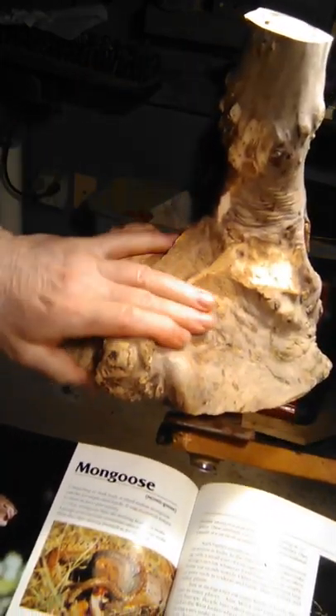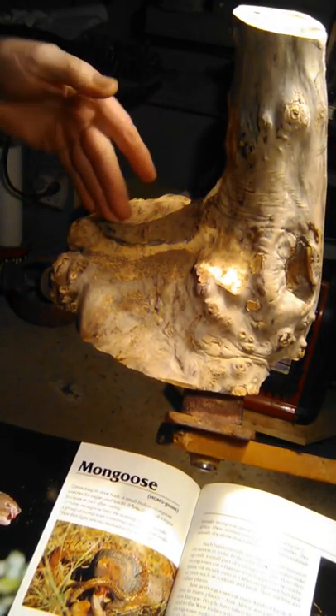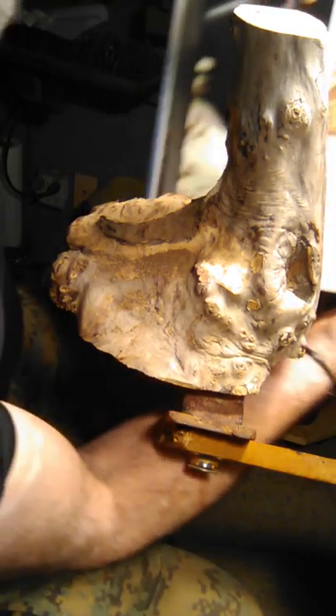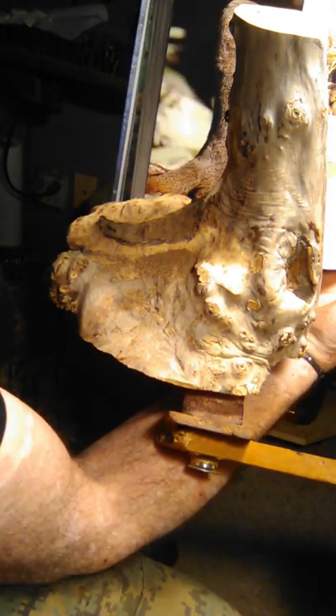Turn this thing around — his tail is going to sweep back here. You see how the tail comes, and the head starts right out up here, and that's the way that's going to be, just like that. Make that up.